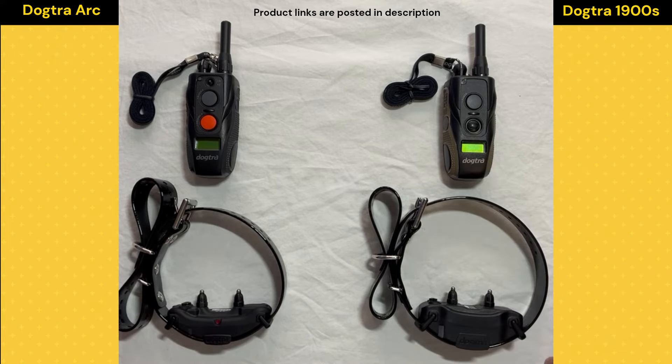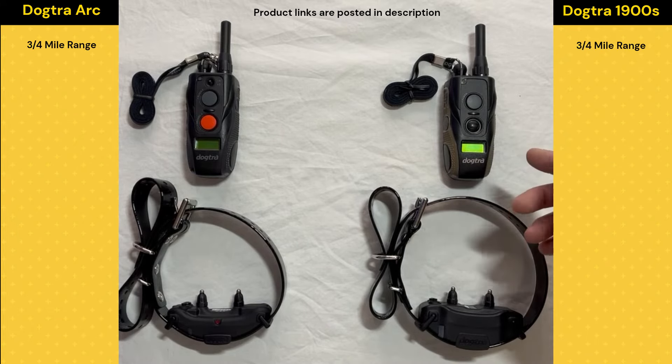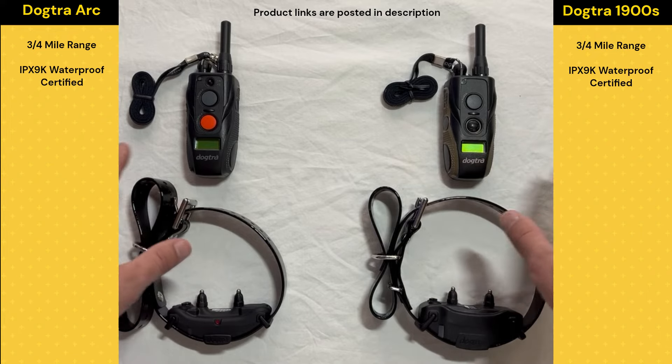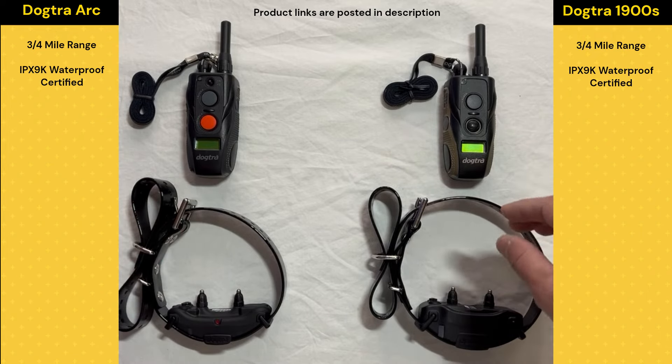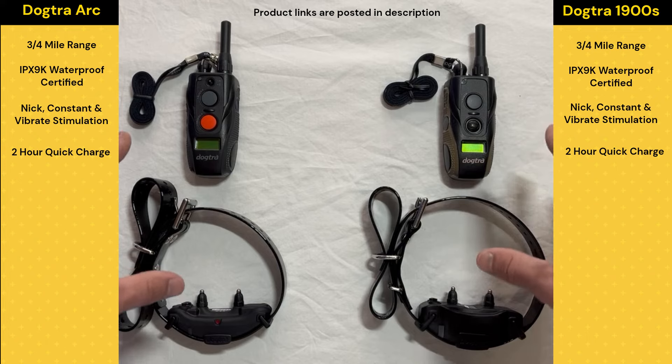As far as similarities go, they're really pretty similar collars in what they offer. They both connect up to three quarters of a mile, they're both as waterproof as this stuff can get, they both have Nick, Vibrate, and Constant stimulations, and they both have a two-hour quick charge. So they're really similar collars.